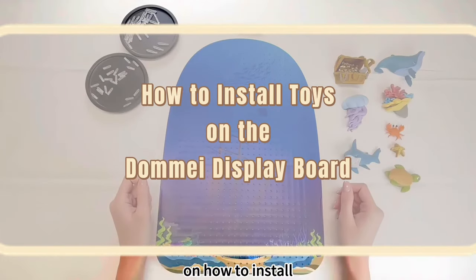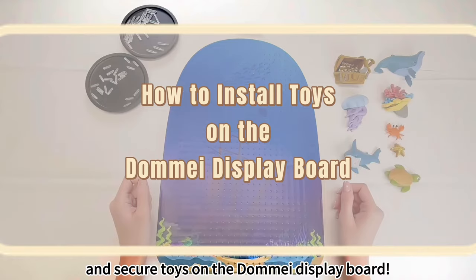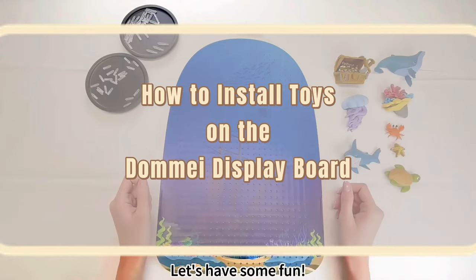Welcome to our instructional video on how to install and secure toys on the Domei Display Board. Let's have some fun!